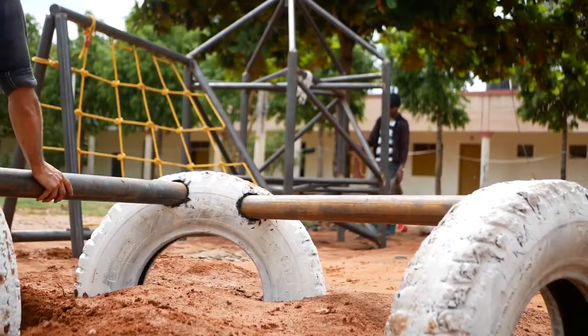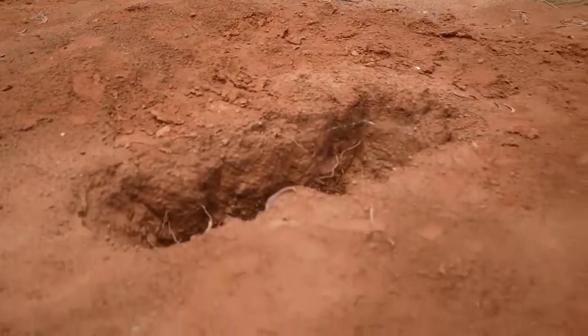We've dug the holes for these ties to be sitting in, and now we can pop those in. We're doing about two 3-metre lengths of pipe for this one, and then two 2-metre lengths. Mark out where those holes are going to be dug, then put those tires in, double check them again with either wood or metal, then cut that to size, and then we can start bolting in from the top.